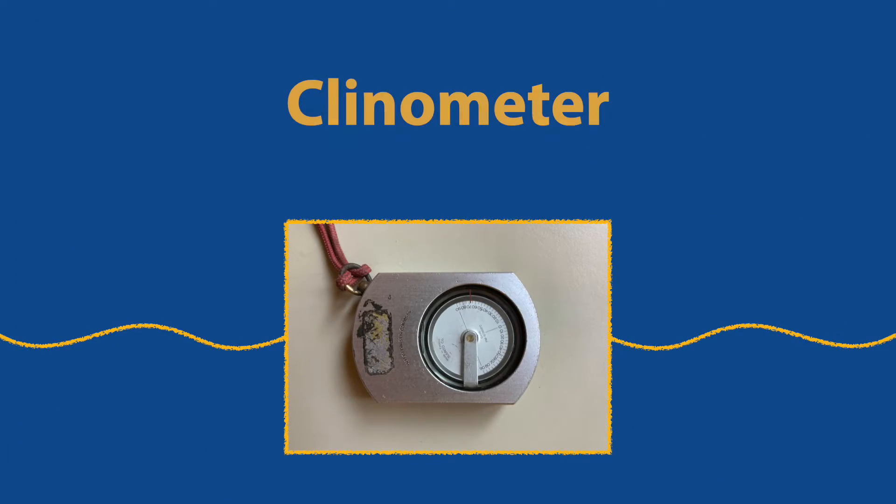Hi, I'm Susie Coker. I'm a forester for the University of California Cooperative Extension. In this video, I'll demonstrate how to measure the height of a tree using a clinometer.